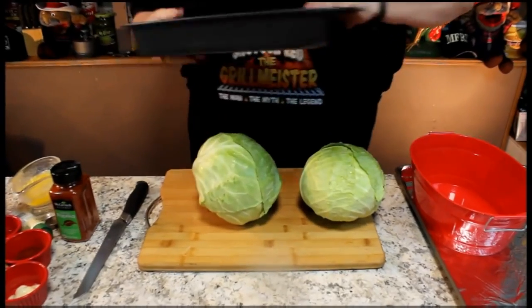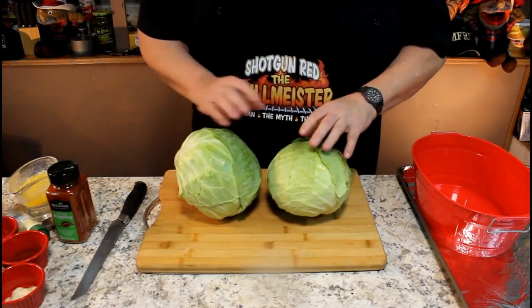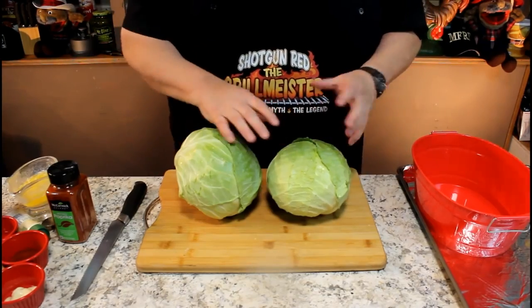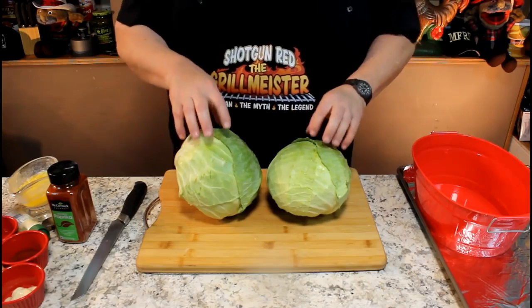Today we're going to make baked cabbage steaks. What you want to do is just rinse off your cabbage. Now the smaller ones are the best to do this with because they're easy to cut, but I could only find one small one.